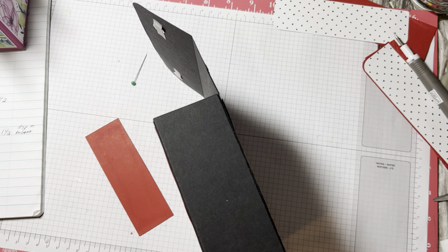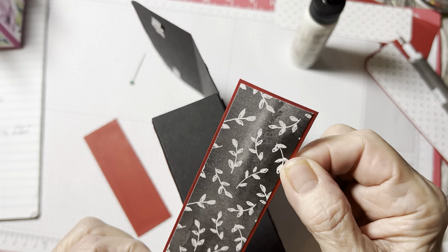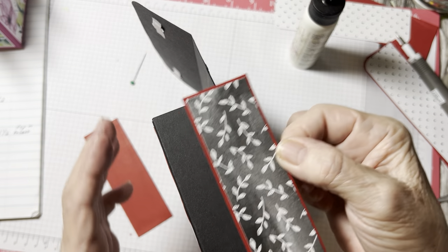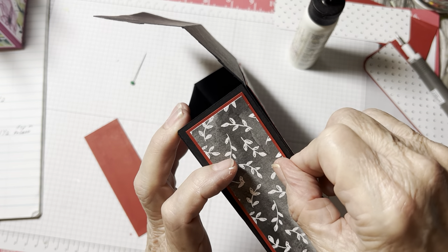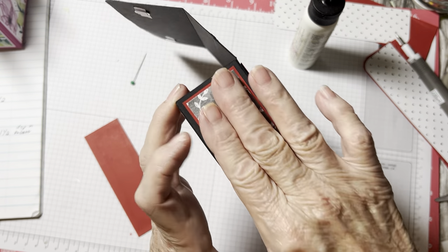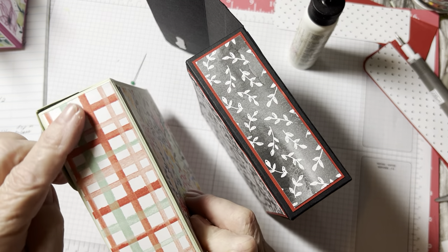I did use a different piece of DSP for this — I like to do that a lot, change my sides. You can certainly use the same DSP — that's pretty too. On one of the boxes I think I forgot to put the layer behind there and look how pretty that is. I like that too — if you don't want to do the cardstock, just put the DSP.